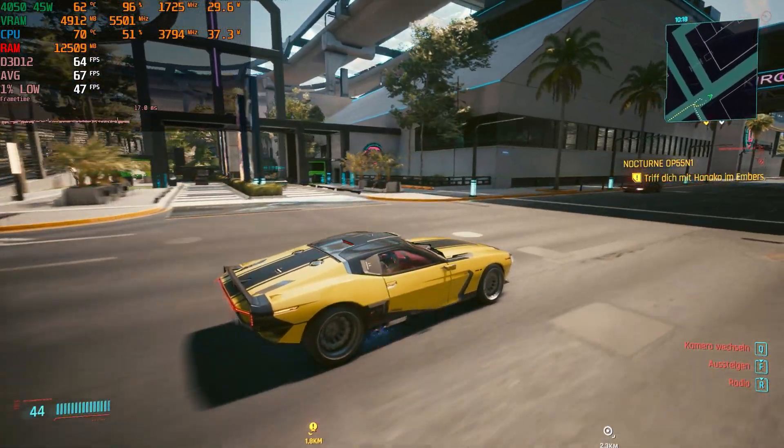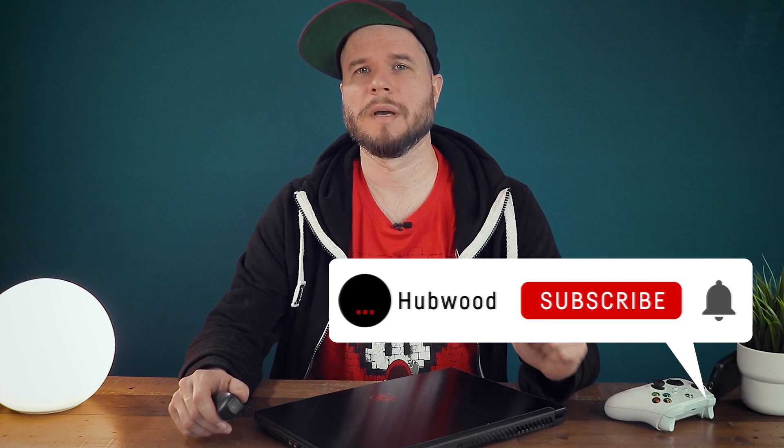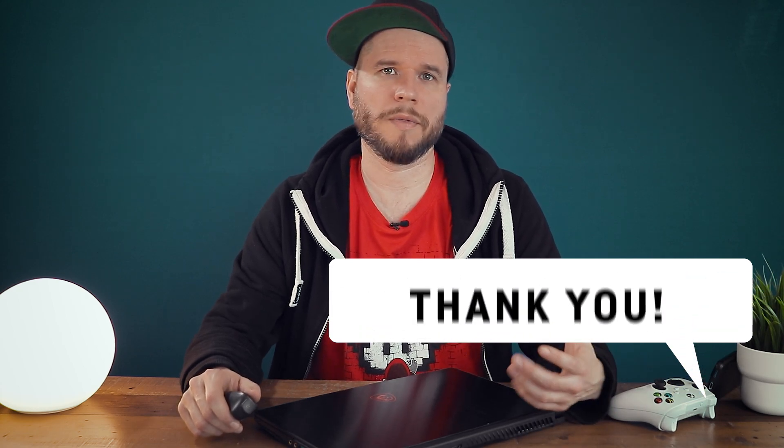MSI claims that there are also versions of this laptop with an i7, which does not seem to be true for the European market, at least until the making of this video, but you might be able to get one of those where you live.